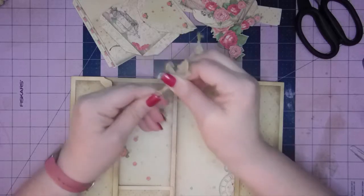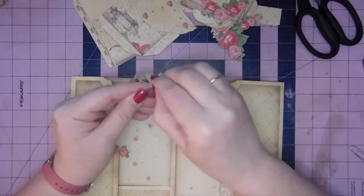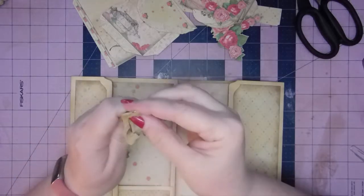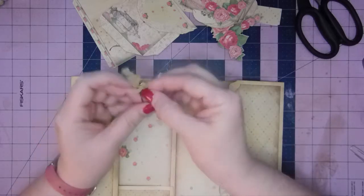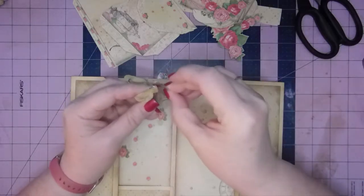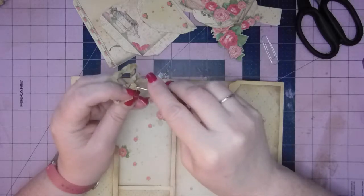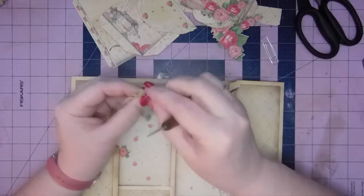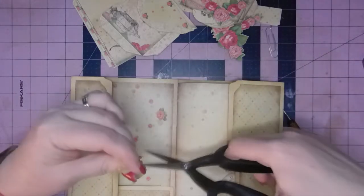That makes what they call a Lark's Head Knot — you'll know it because it has the little V on top. Now I'm going to pull that tight, but these are way too long. Let me redo that with a smaller piece. I've got plenty of paperclips, so I'll do that one off camera.